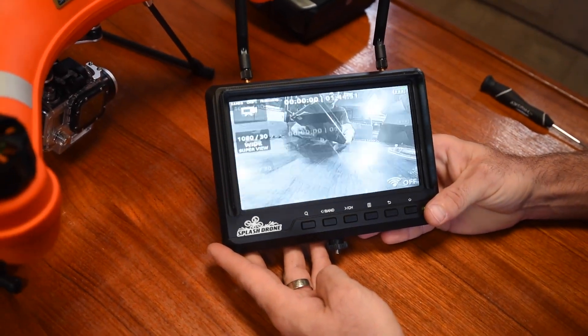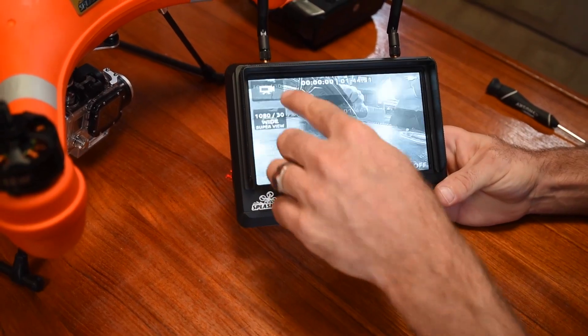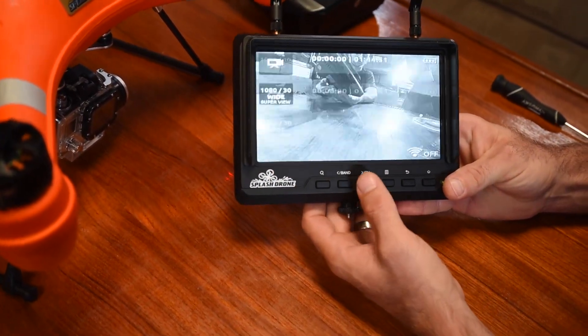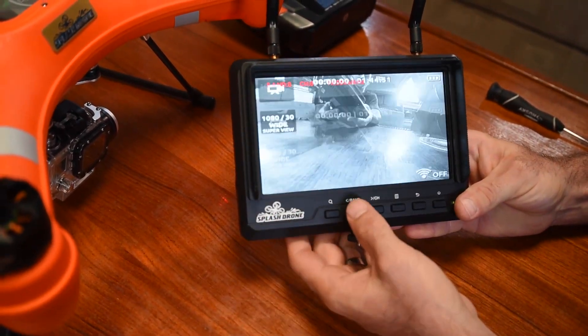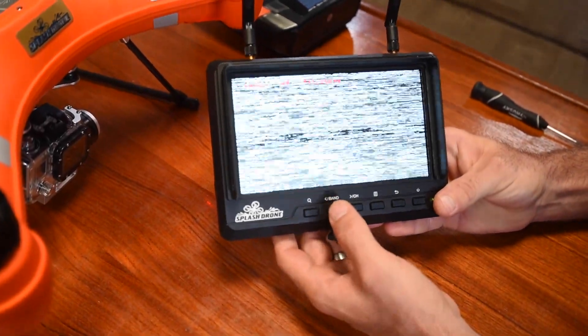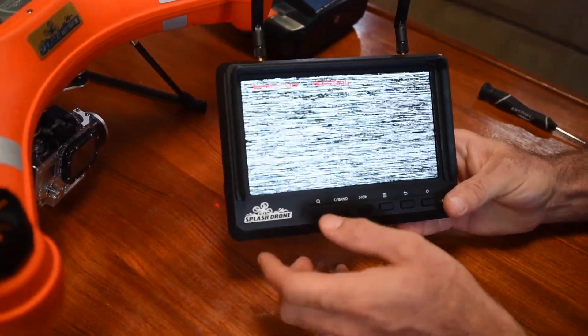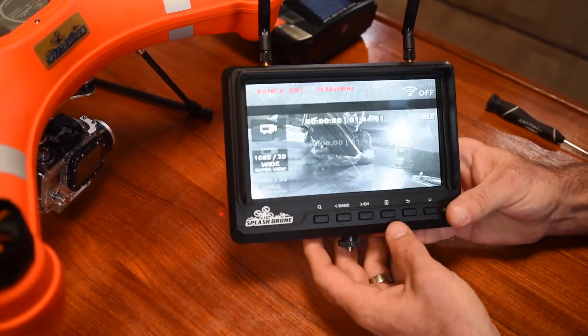It's found something — and this is the problem I had when I first got the drone. It's an easy fix. You'll notice it doesn't have the right band. If I switch to channel, you can see at the top it says band A. I know I chose band A, so I'm going to press the band button to switch it to band A, and then switch the channel to channel 1.